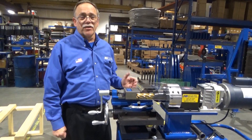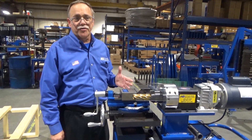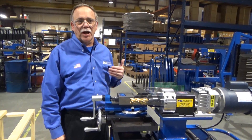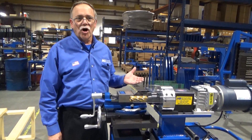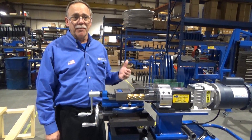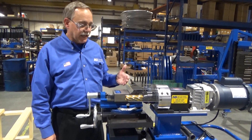Hello again everyone. Just thought we'd give you a little update on one of our flagship machines of our line, our Ultimate Tubing Notcher. These machines have been around for many years, in use by all different types of fabricators all around the world. It does a great job for notching and coping round tubing and many other things. Just thought we'd show you a few features here today.